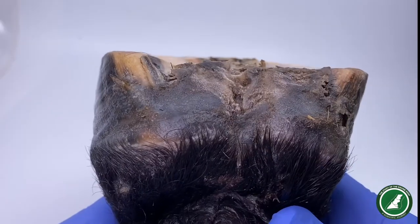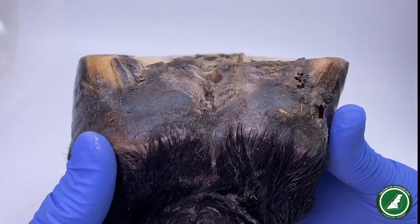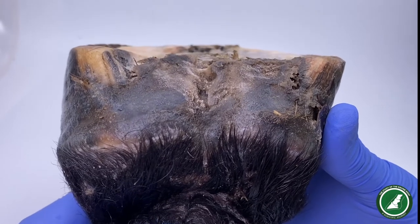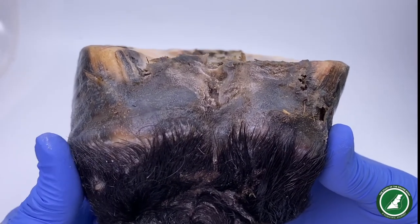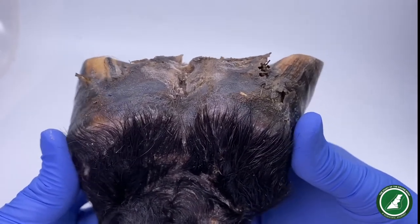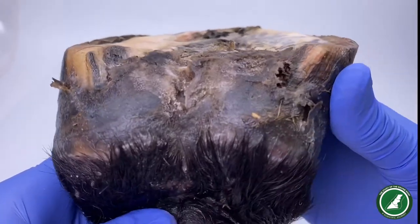Looking from the rear, I'm assessing the balance on this foot. It is such a terribly sad foot. I'm not a trimmer or a farrier, but it looks pretty flat to me — maybe a little bit could come off there, but that's the least of this horse's worries. A fair bit of frog is coming away there — that's probably thrush damage, or it could just be that the frog wants to exfoliate.